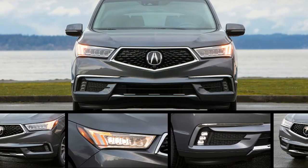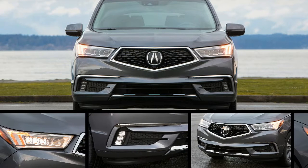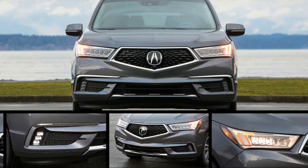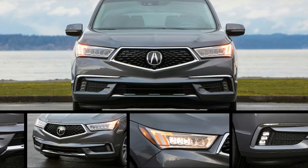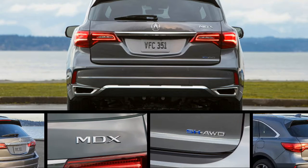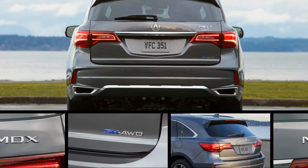When I use the terms smooth and near seamless, I'm not exaggerating. To be fair, it performs just as well in the RLX Sport Hybrid, and has for a few years now, so it's a shame that vehicle is so criminally overlooked. This is just the first time the hardware's found its way into the MDX, and, as Acura hopes, more garages than the RLX.